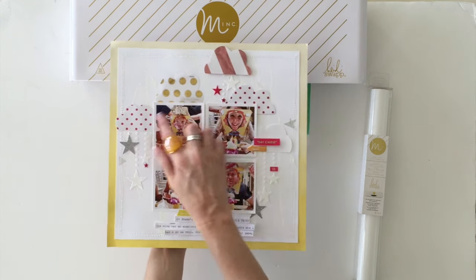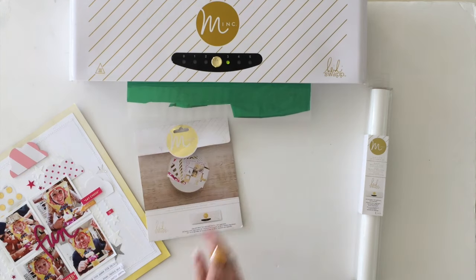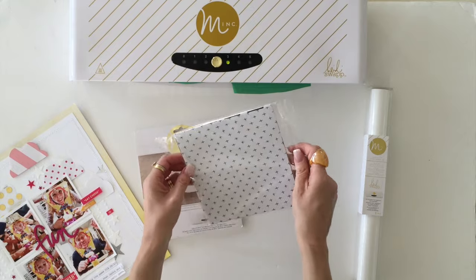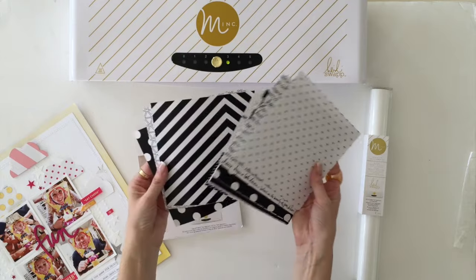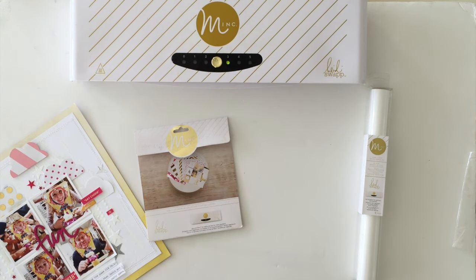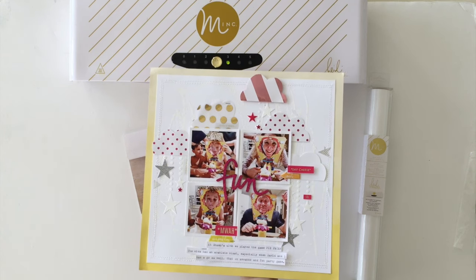For these pieces here I used some of the six inch toner papers — they come in a variety of styles and patterns: stripes, spots, a word one, stripey one, great patterns. I ran them through my mini mink with some hot pink and light pink foil, and then all I did was freehand cut some cloud shapes and adhered them to my layer.